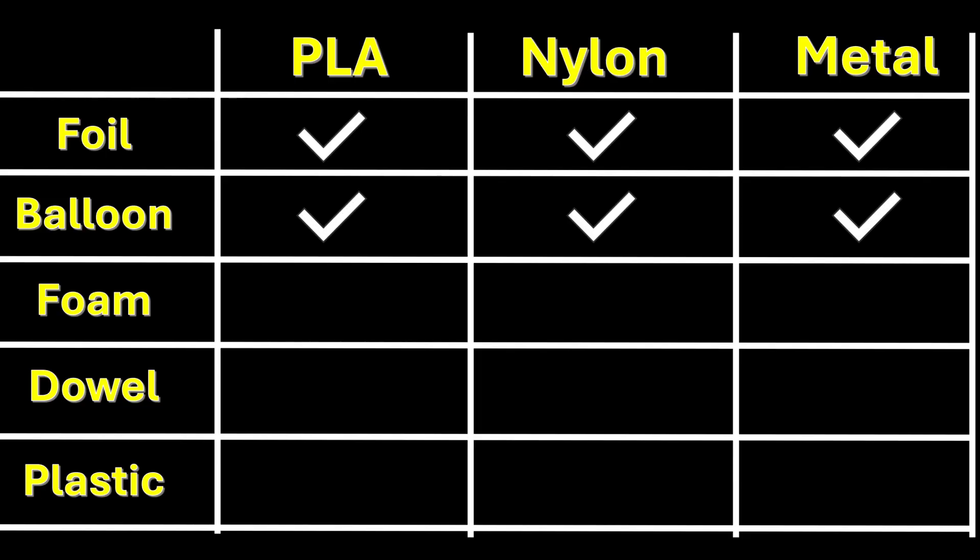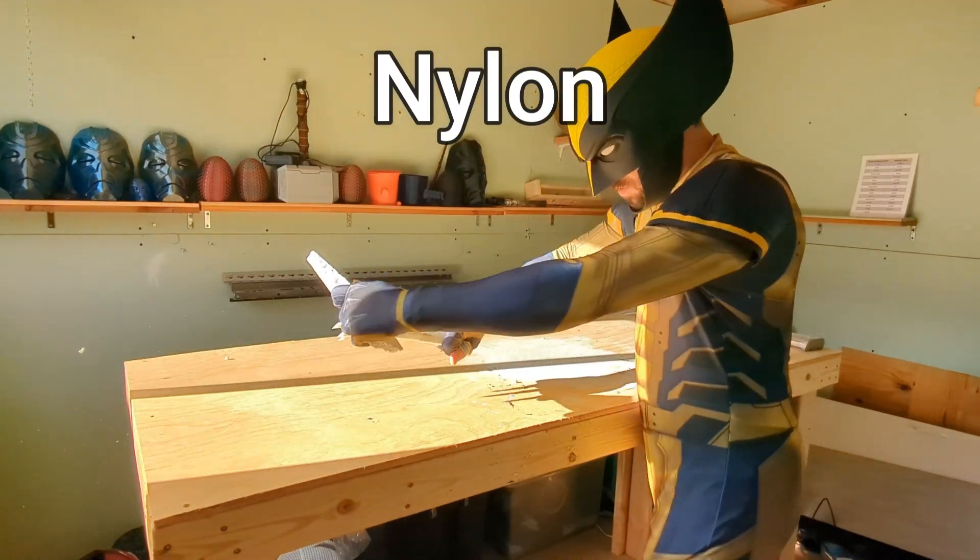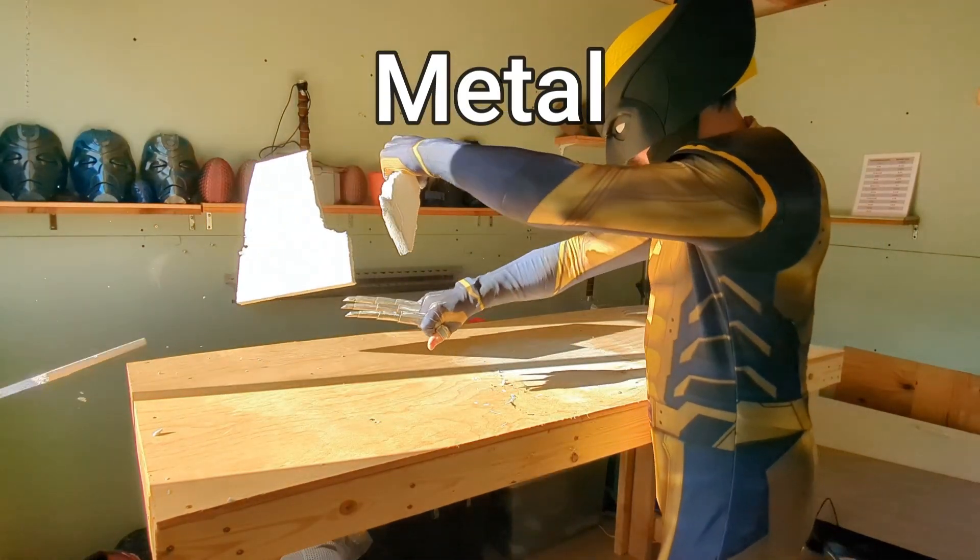Now we're moving on to something a little harder: styrofoam. Each of the claws sliced through it just fine, and I have to say it was actually pretty satisfying to break.